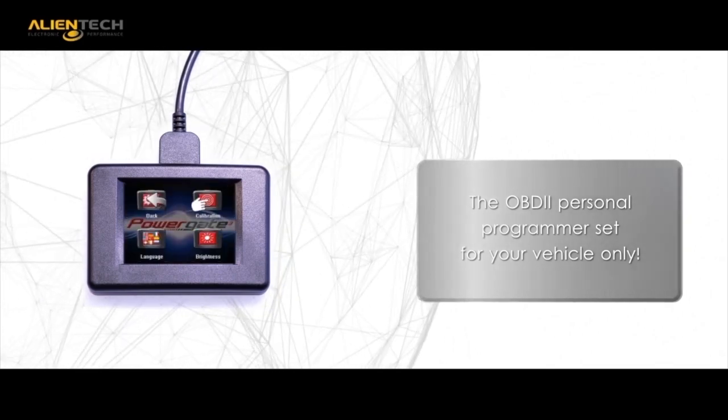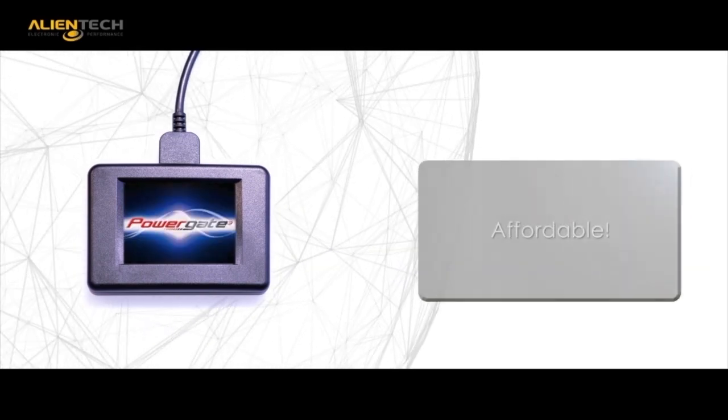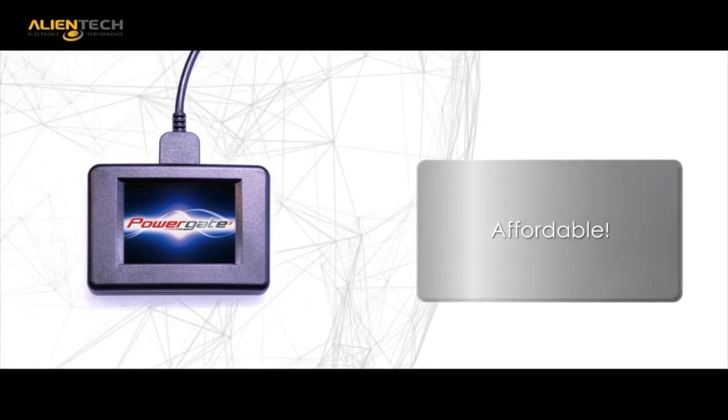Innovation, ease of use, and affordability make the PowerGate 3 yet another groundbreaking product by Alliantek that demonstrates how we are always one step ahead of the market.